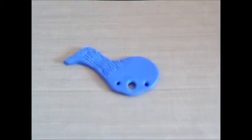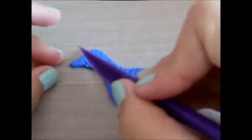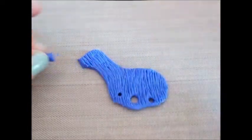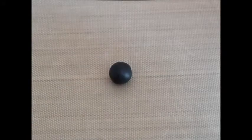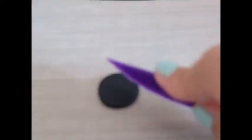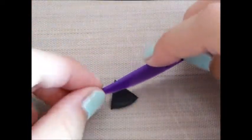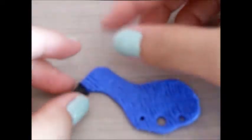Once you've textured it, get a blade and cut off here so you can add the beak. Get your black clay and roll it out, then get a blade and cut it into a triangle. Now just get your peacock and attach the beak.